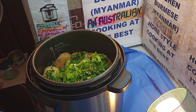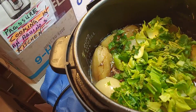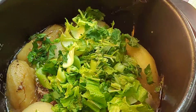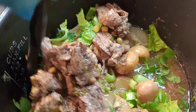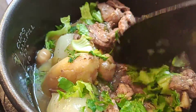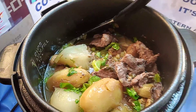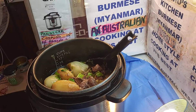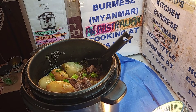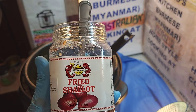We're going to give this a stir. We might bring the camera closer — handheld camera. Look at this, I mean, that is marvelous. Look at that, that's beautiful, that's lovely. Now we're going to add a bit of shallots into it — fried shallots.